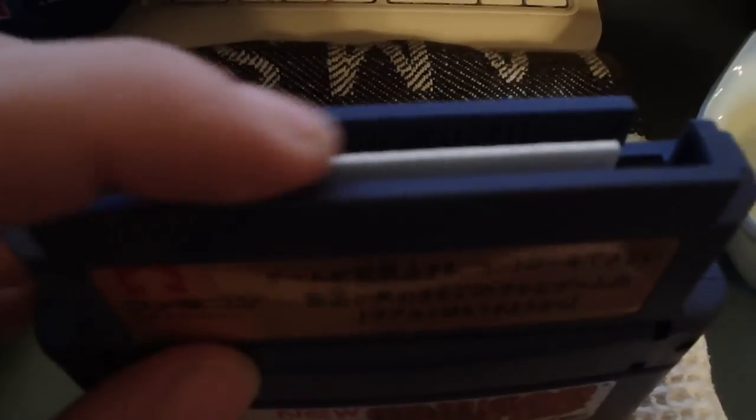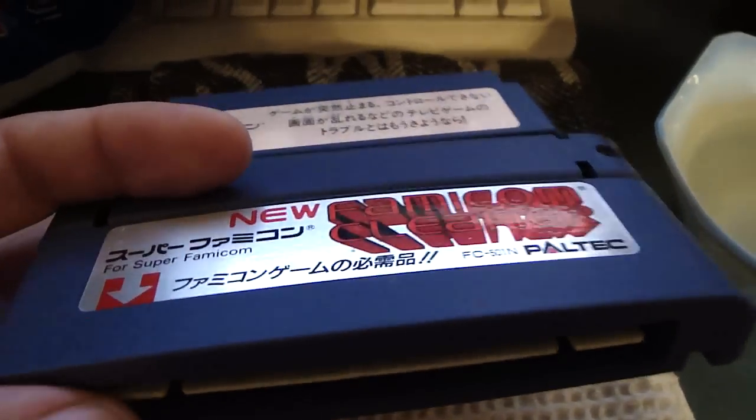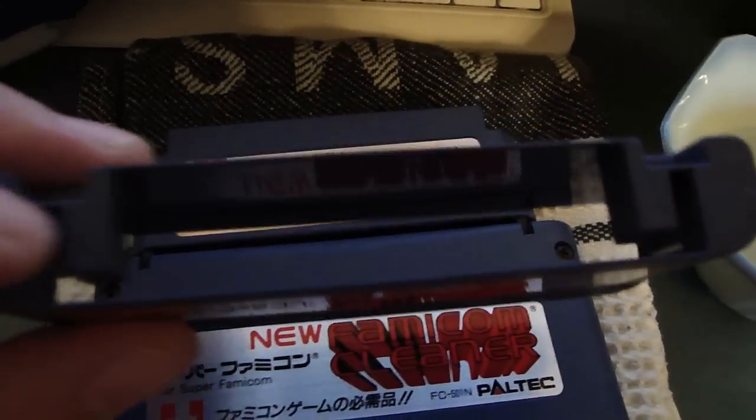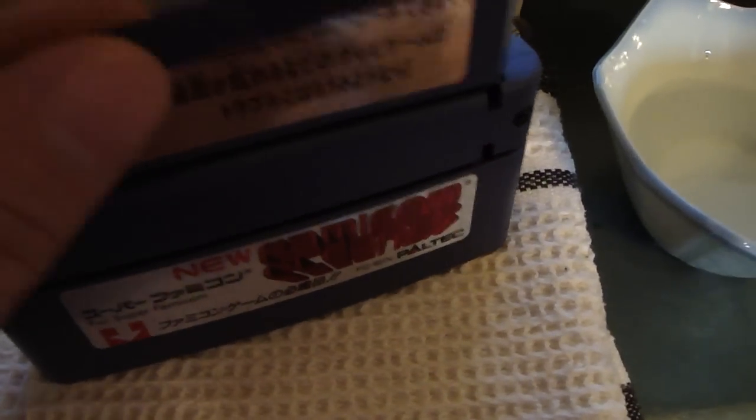It's pretty much in good condition, especially the Famicom one. This one has been used up a little bit. The only big difference between the Famicom and the N64 versions is this little plastic adapter, which I thought was kind of nifty.